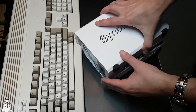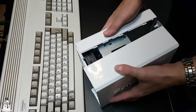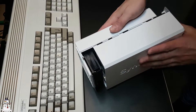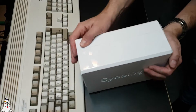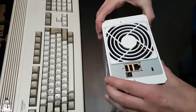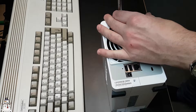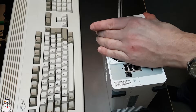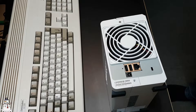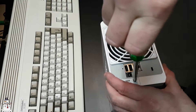I think the cover goes on like this. Oh wait, I see holes over there so it has to slide into place. I have screws for that — and there we go. Yes, sir!